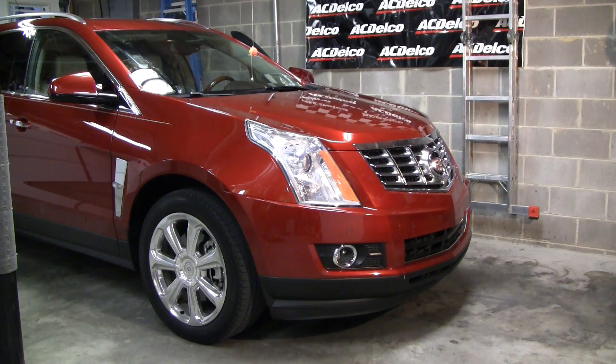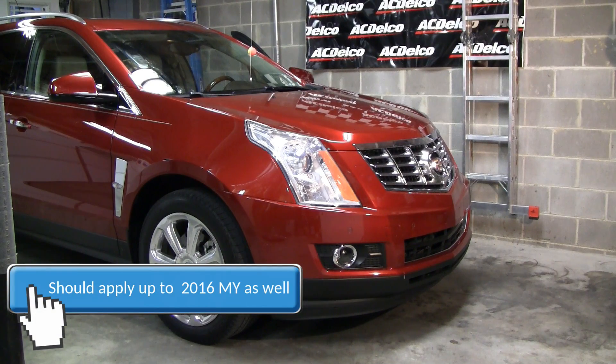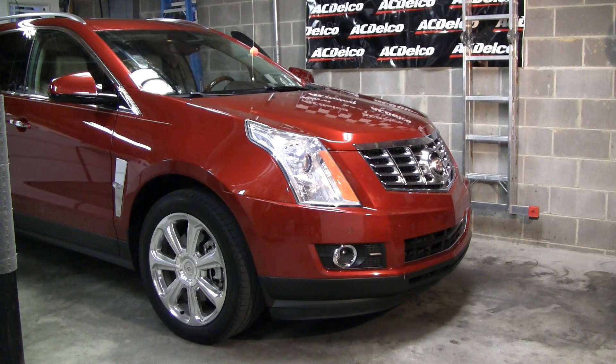What we've got here is a 2010 Cadillac SRX Premium, and what we're going to be covering is how to remove the front bumper cover. This should apply to all trim levels from 2010 to 2013 — basically all the second generation SRX models. So let's pop the hood and get started.